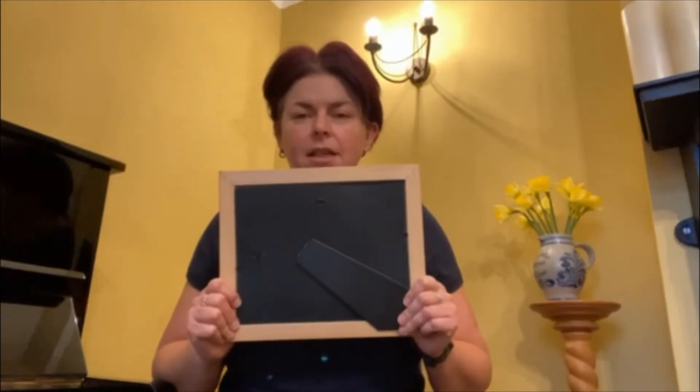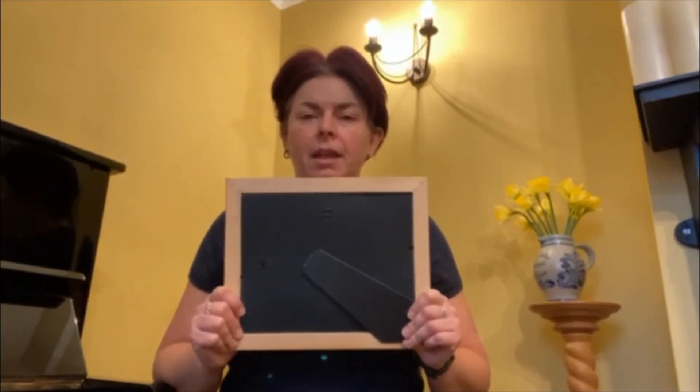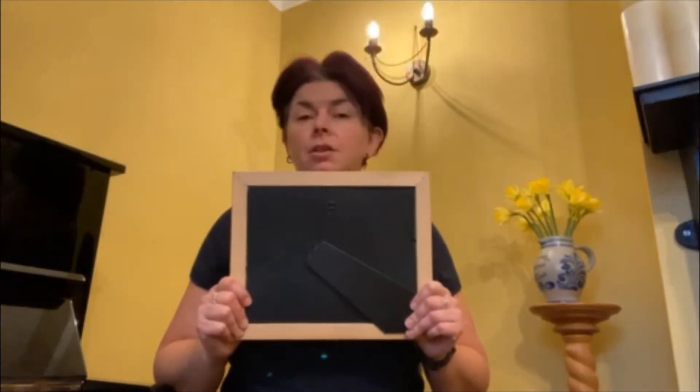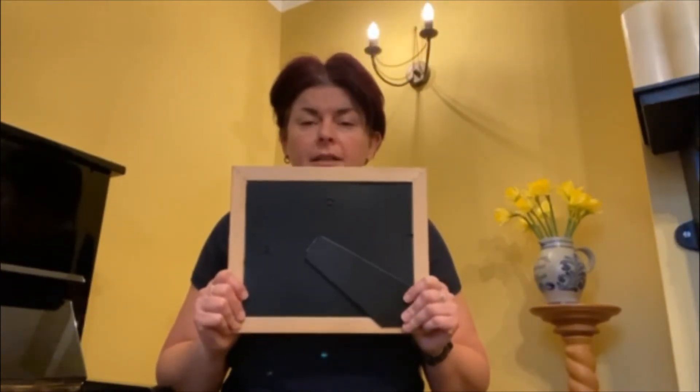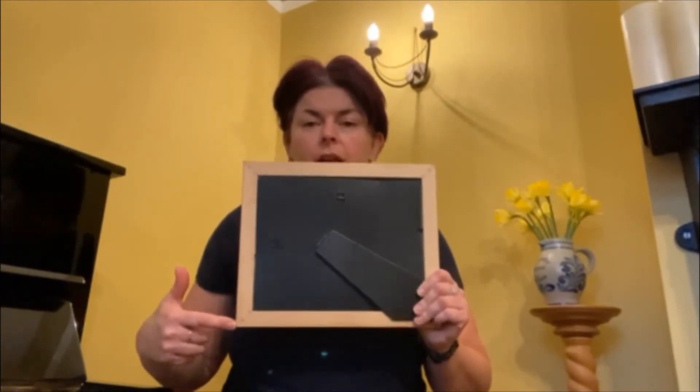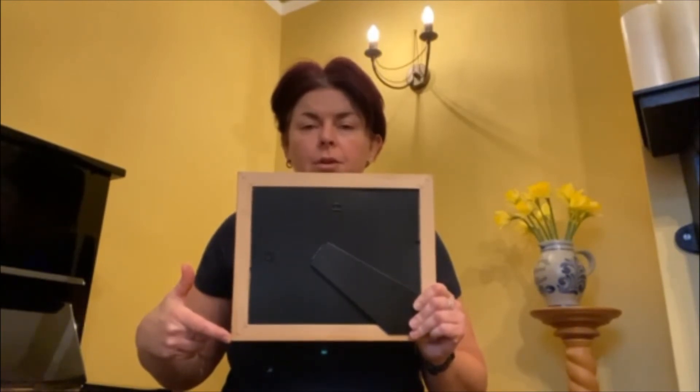The next activity is called square breathing. Look for something that's in your eye line that is roughly the shape of a square, and you're going to start wherever you want to. I'm going to start down in this corner here. So I'm going to breathe in as I follow my eyes, focusing on moving up to the top corner of the picture.